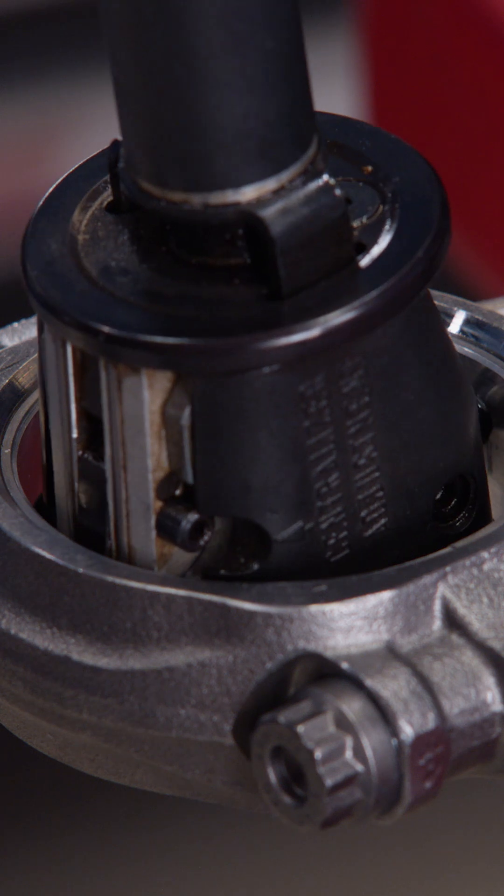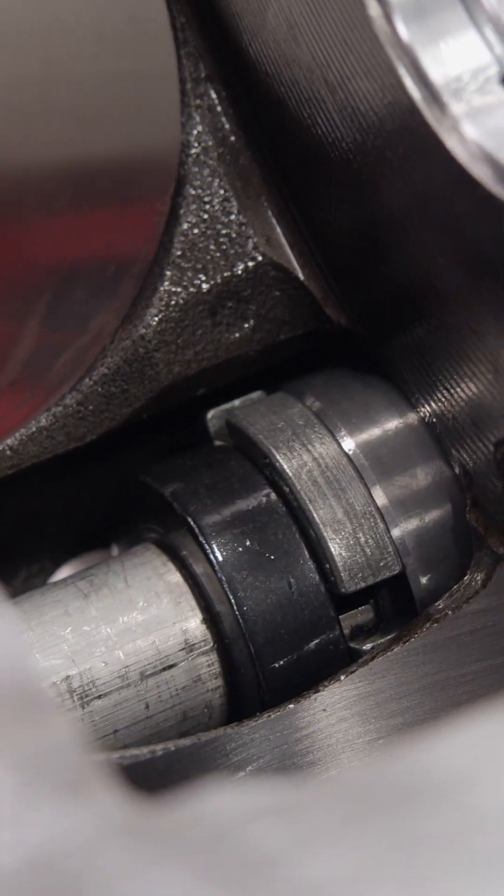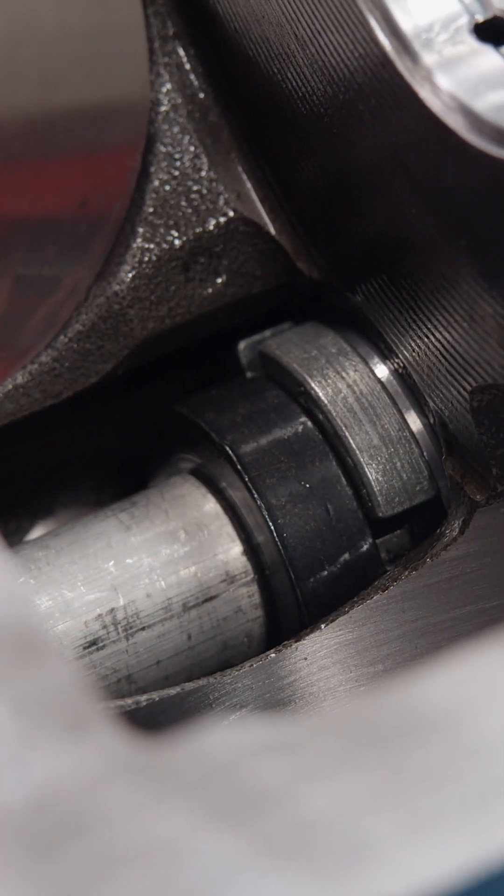We'll repeat the process for all the rods, which are within stock Chevy specification as well. Next, the camshaft bearings are finally pressed in.